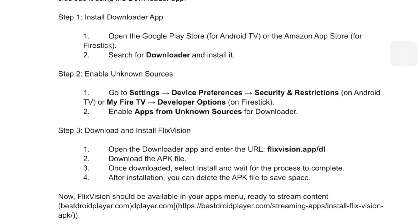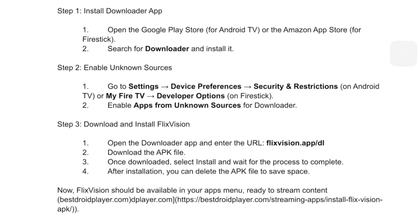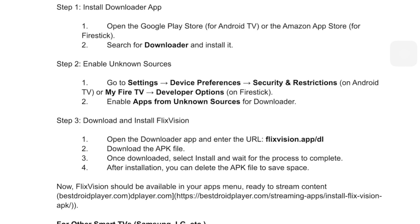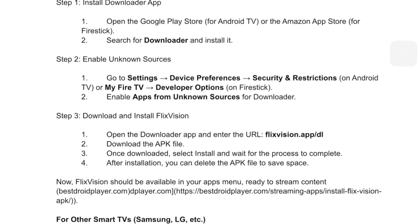Third, open Downloader, type in flixvision.app.dl and hit Go to download the APK. Once downloaded, install it and you're all set.